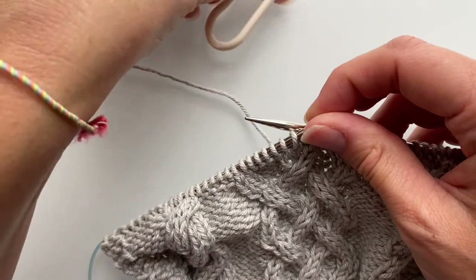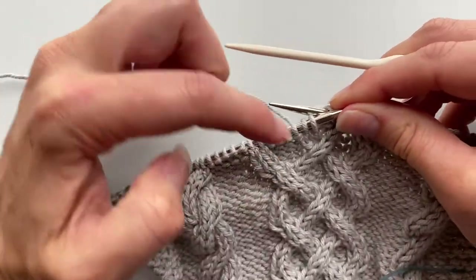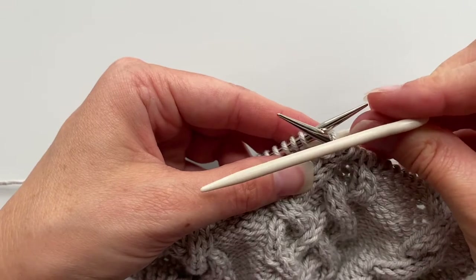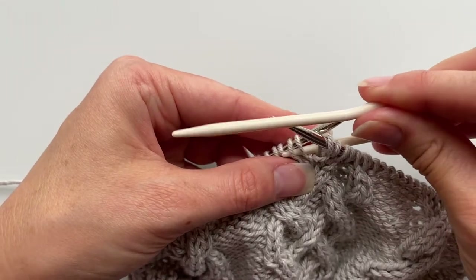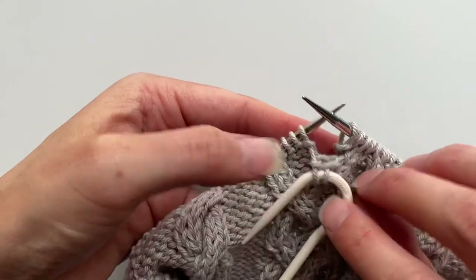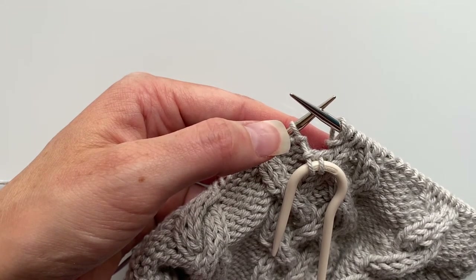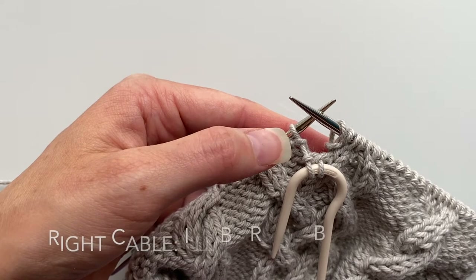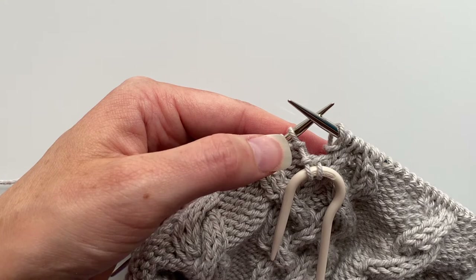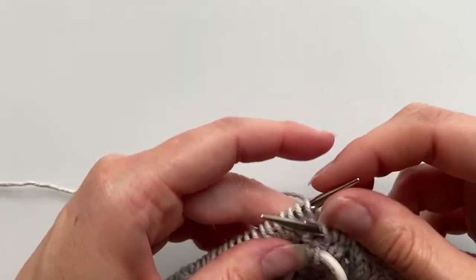Now I'm going to do the next two cables but using the yarn in my right hand. We're going to do a left-leaning cable with two purls. Slide those two stitches over onto the cable needle holding it in front. If you're looking for a way to remember whether to hang it in the front or the back, my little word association is: 'I'll be right back, I left the front door open' — so right back, left front. Just a little easy way to remember.